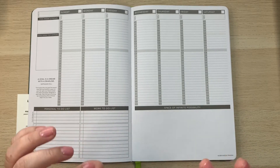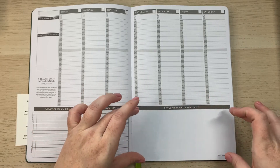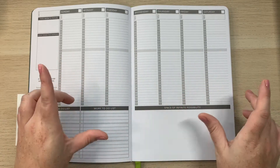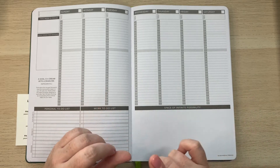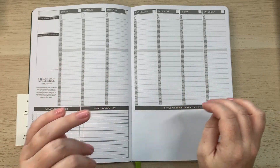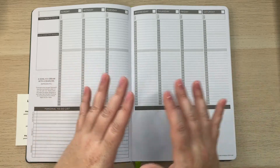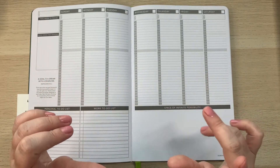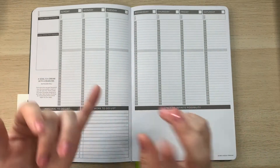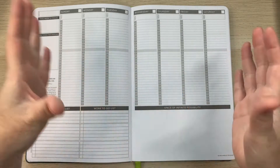On their website there are tons of free downloads — I've never seen so many free downloads from a company. I'm going to do a whole separate video on all the Passion Planner downloads, but just as a heads up: there are downloads sized to fit the 'space of infinite possibility,' including homework trackers, workout trackers, finance trackers, and much more.